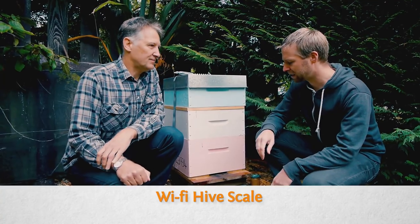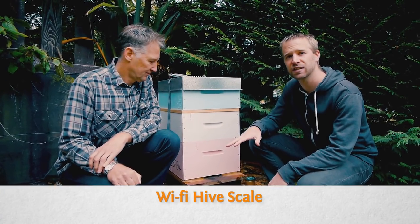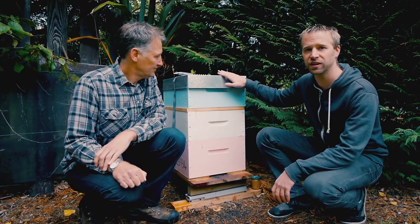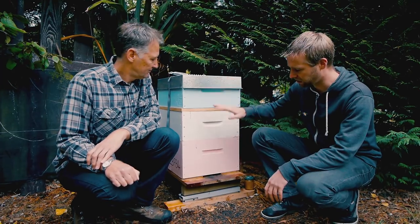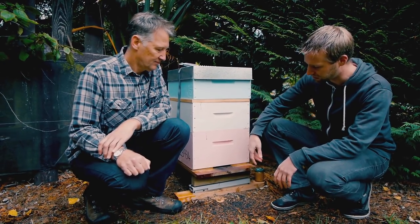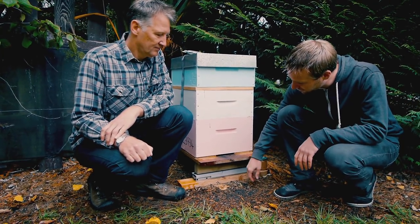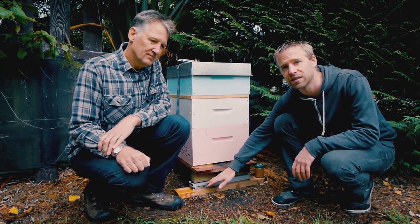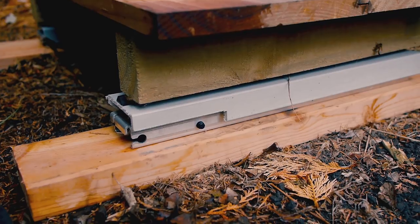There are two parts to this product. Firstly, the Hive Scale hardware. Here we are at one of our hives located just out of Christchurch. Under the hive is one of our scales — you can see it just down here. Now if I press this button here, it will literally read out the weight of the hive and the honey sitting on it.